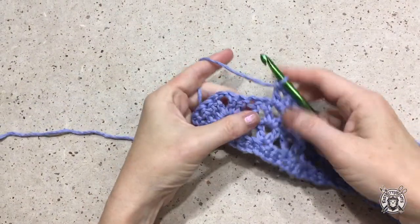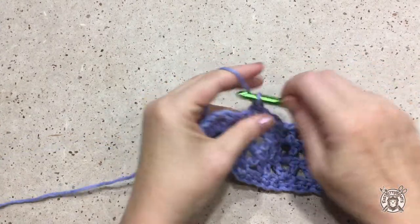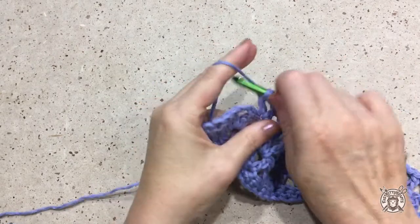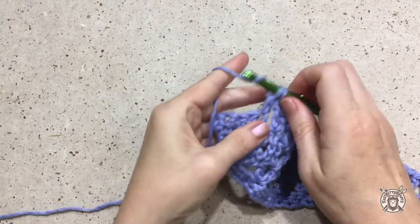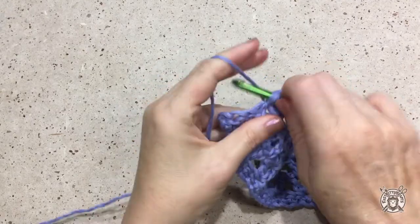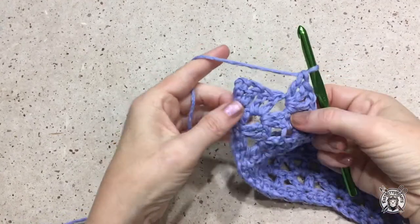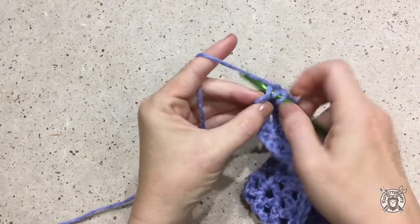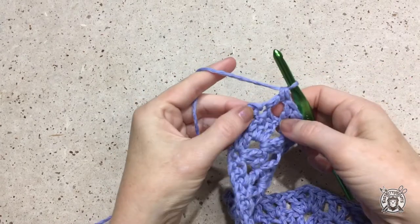Here at the end of the row, make a v-stitch in that double crochet just before the corner increase, then make a corner increase in that chain one space. Skip two stitches and double crochet in the next stitch, and end with two double crochets in the last stitch.